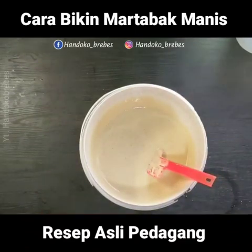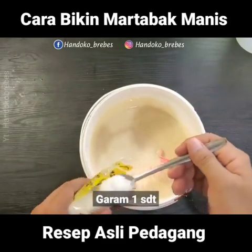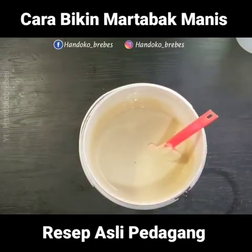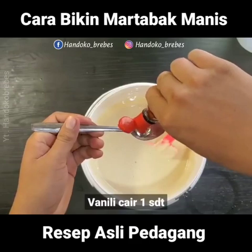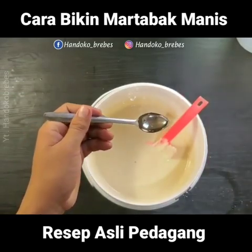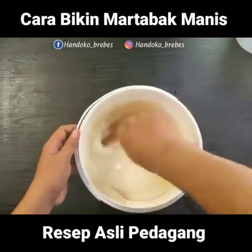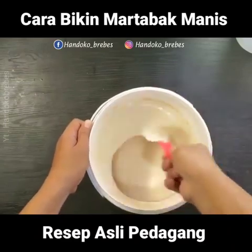Jangan lupa kita tambahkan garam, setengah sendok teh. Kemudian perisa vanila — kalau ada, kalau gak ada bisa diganti vanili bubuk juga bisa ya, mereknya bebas — 1 sendok teh. Ini saya gak pakai telur ya. Aduk lagi.